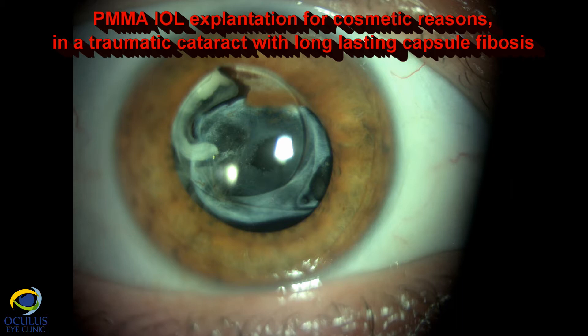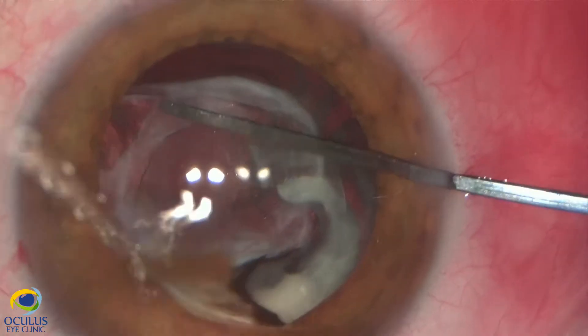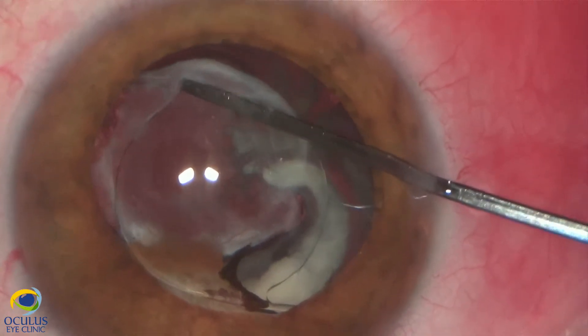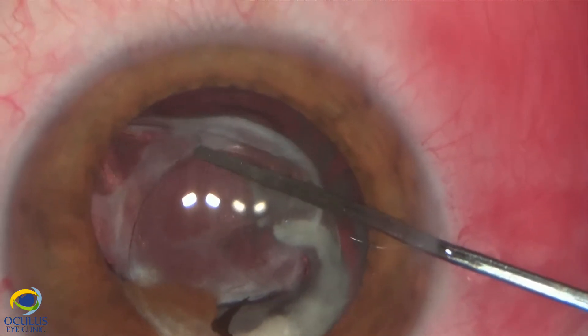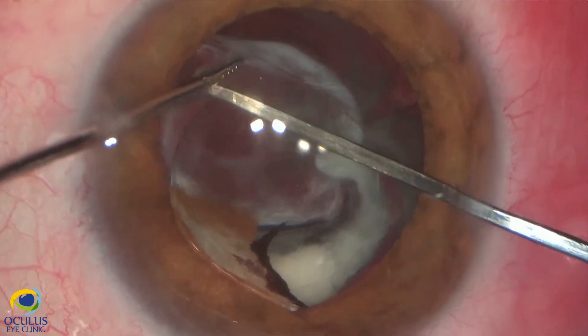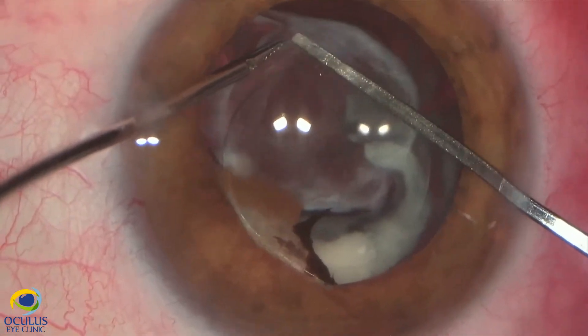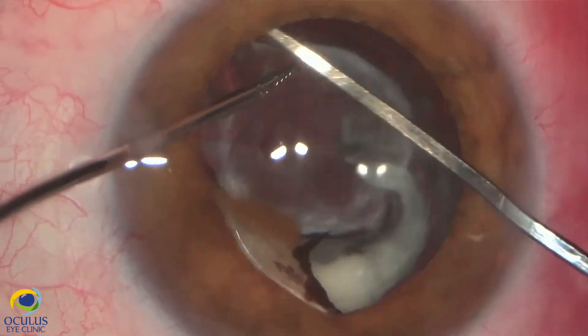We decided to see if it is a case to explant or not the IOL. The patient also had a YAG capsulotomy with a lot of YAG punctures of the IOL. We needed to remove the fibrotic tissue which was white and made the patient unhappy, and at the same time we needed to make the pupil more round to improve the cosmetic result.